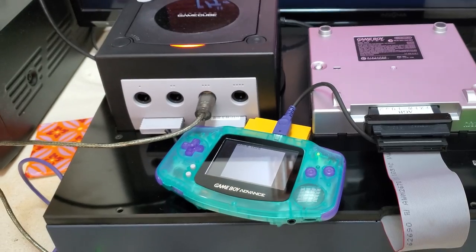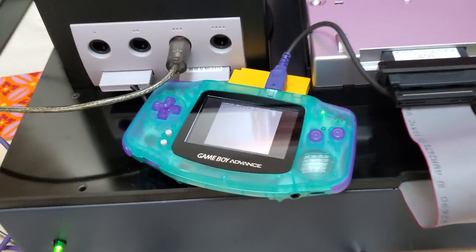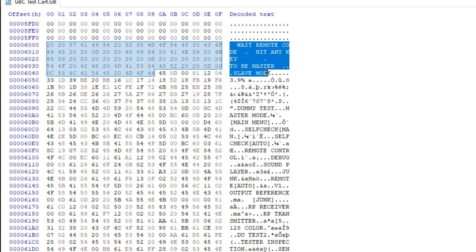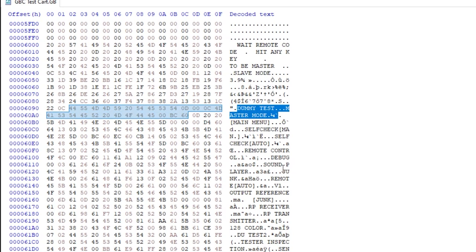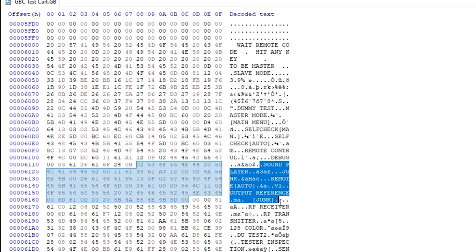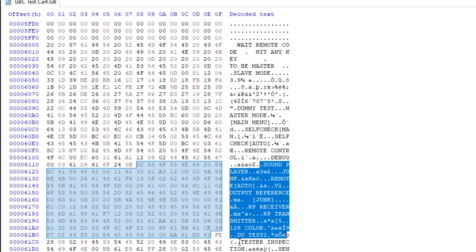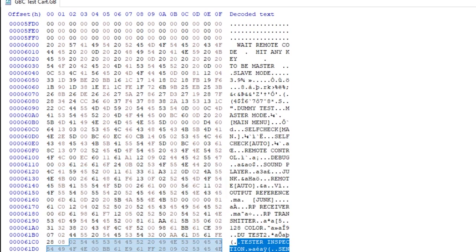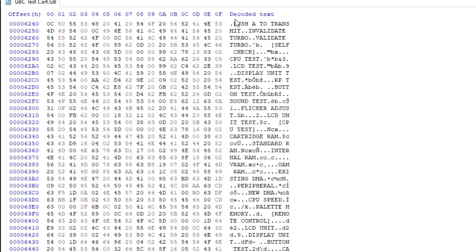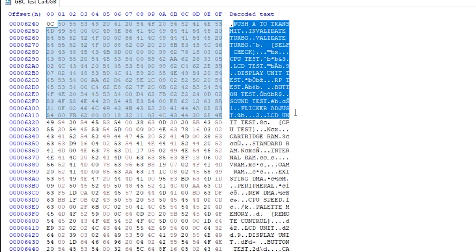The Game Boy Color or CGB cartridge, if you just boot it up on a regular system, just goes into slave mode and nothing else happens. However, if you take a look at the dump in a hex editor you can see some of the prompts and commands that would presumably help you run tests. Not entirely sure, but it is certainly interesting to look at. The AGB cart just led to a bunch of junk data, and when you open it up you can see that it's functionally just a pass-through cart — there is no data saved on the ribboned Game Boy Advance cartridge.